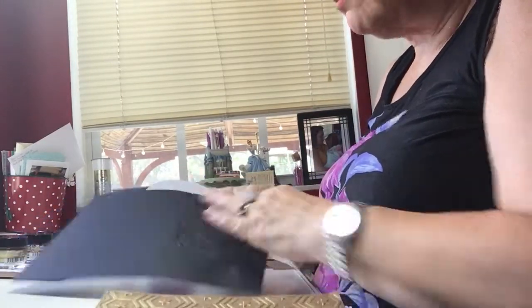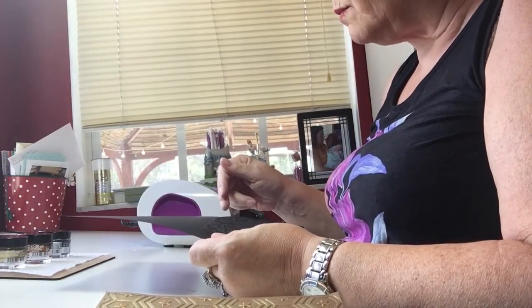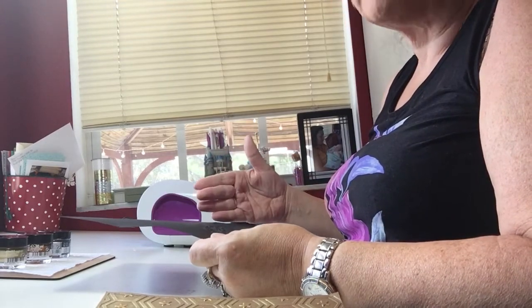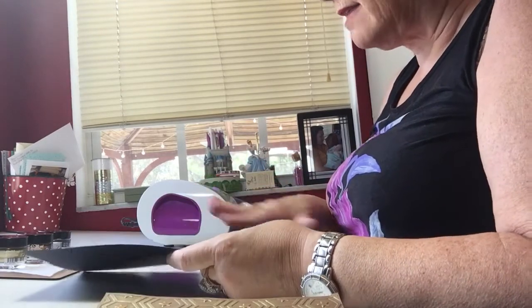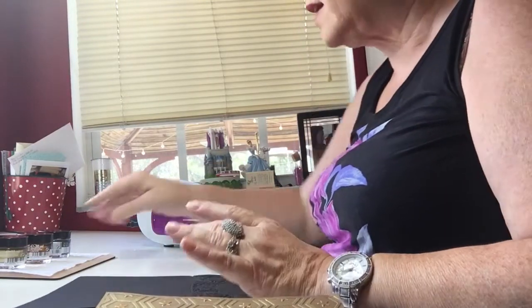To make this into a card once it's all done, I'm going to put a score line on it, fold it, then trim it with my paper trimmer, and go ahead and add any other embellishments. But right now I just wanted to work with the gilding wax.